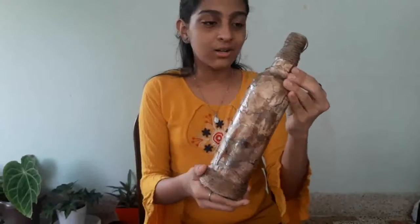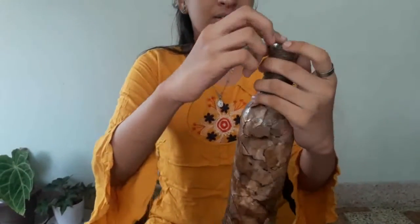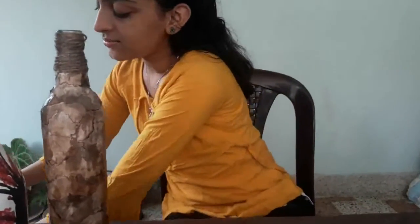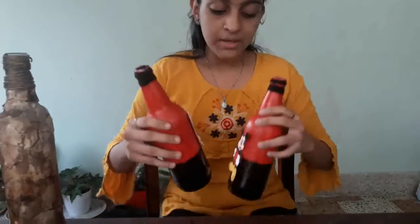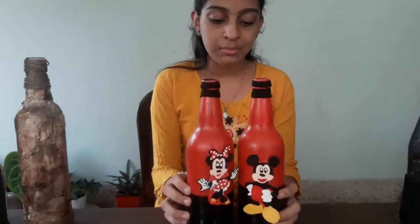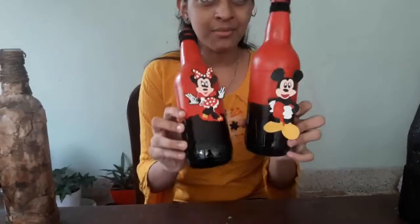This is the wire light. This is the cake. This is the pear bottle. I put a cardboard piece in Mickey and Minnie. This is the paper and cardboard piece. This is the pear bottle.